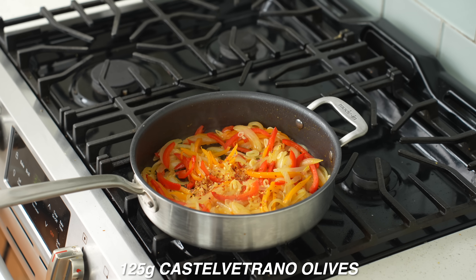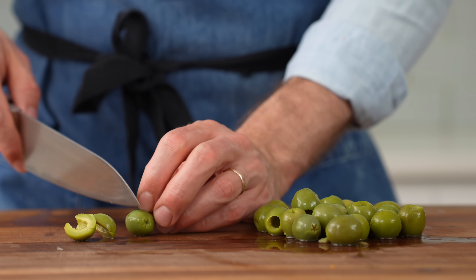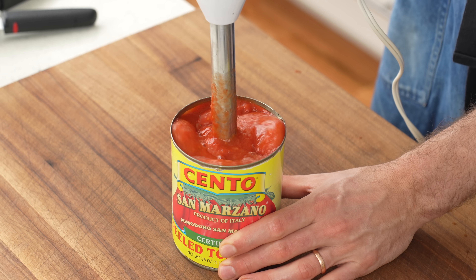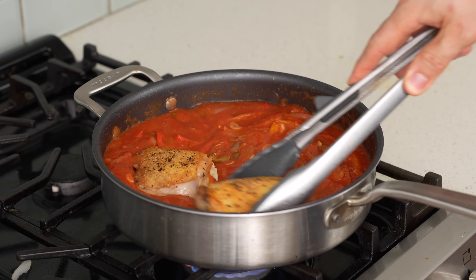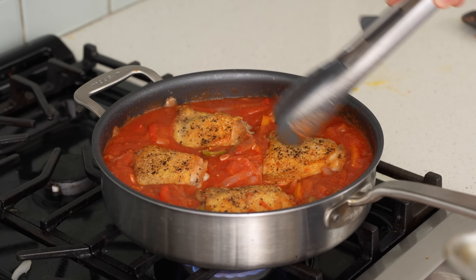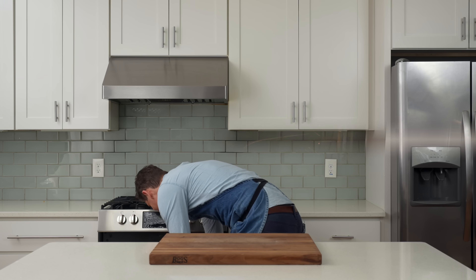Add a strong pinch of chili flakes, then 125 grams of halved Castelvetrano olives — any olives work, but Castelvetranos are preferred for their buttery flavor and mellow salt level. Add one 28-ounce can of whole peeled tomatoes pureed with an immersion blender until smooth. Once the sauce is at a simmer, add the seared thighs back in, snug them into the sauce, then load the pan into a 325°F oven with a lid and braise for 45 minutes.